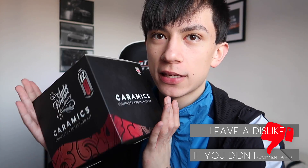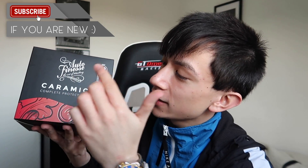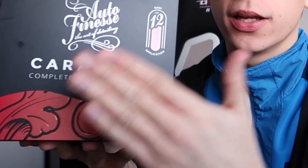We have actually just got sent out this — Auto Finesse Ceramics Complete Protection Kit. This is like a ceramic coating full kit, interior and exterior, literally all in this box right here.